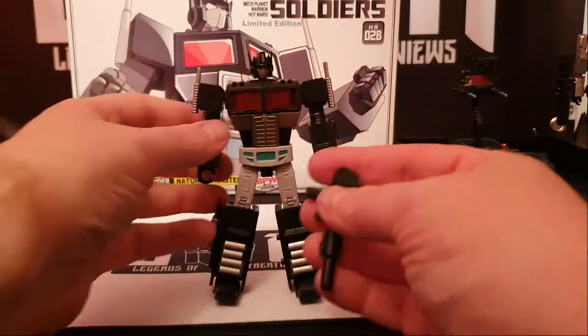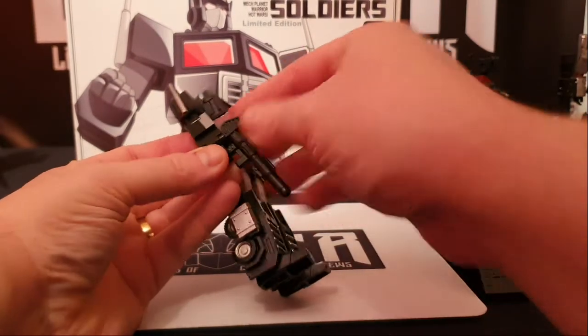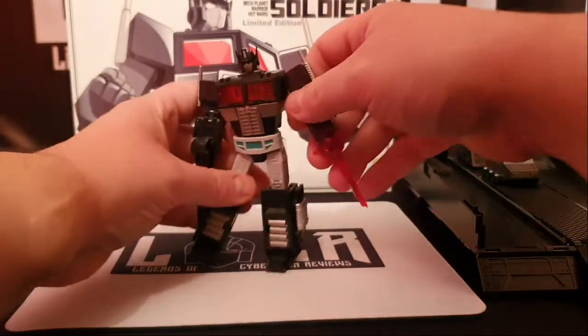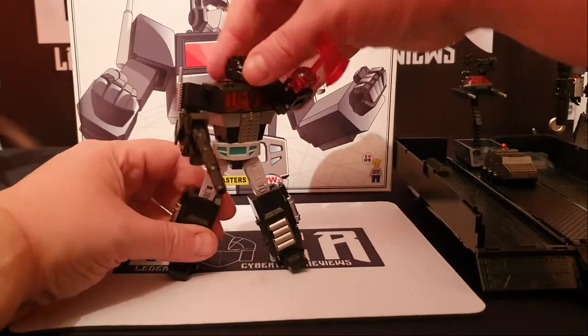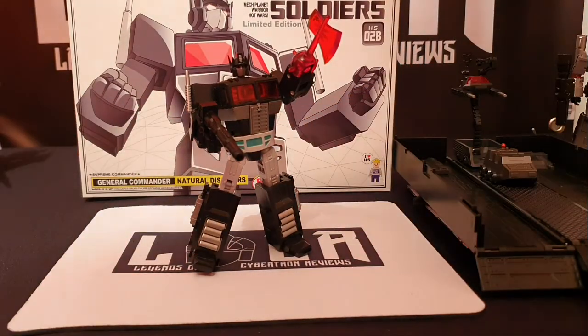You can put his gun on either hand. You can also put the Energon axe on either hand. And just do this - and you can pose him. And that is pretty much that.